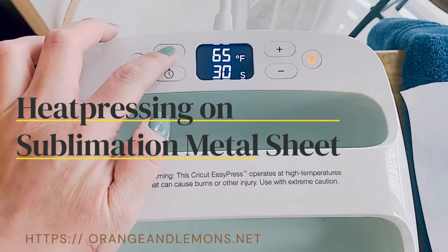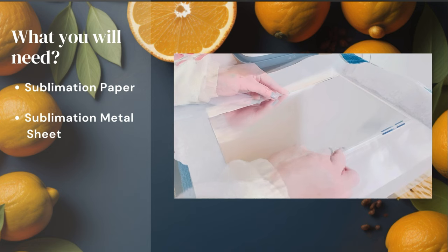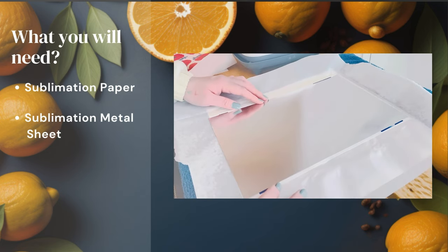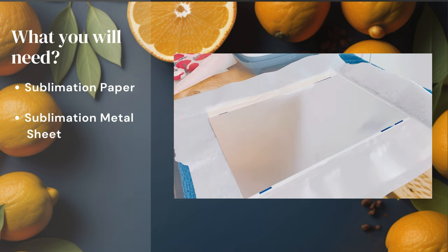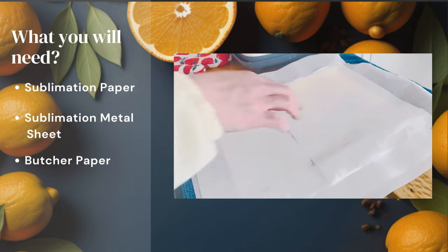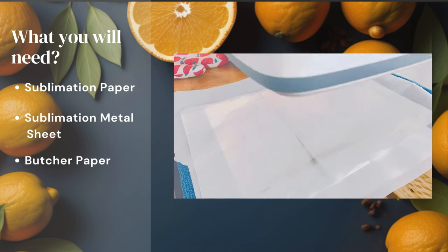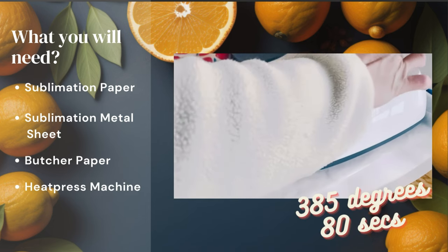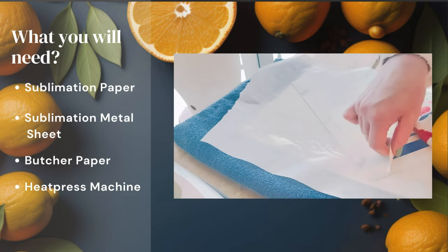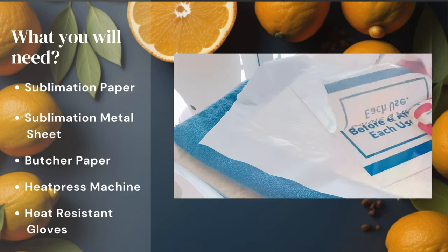Heat pressing on the sublimation metal sheet: carefully line up your metal sheet face down onto your sublimation printed paper. Make sure to add a layer of butcher paper at the bottom of the sublimation paper and on top of your metal sheet to protect your heat press. We will be setting our heat press to 385 degrees for 80 seconds. Once done, carefully peel off the sublimation paper from the metal sheet, but be sure to wear heat-resistant gloves as the metal is too hot.